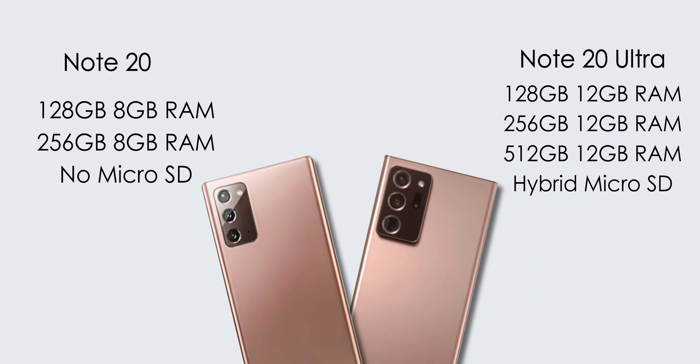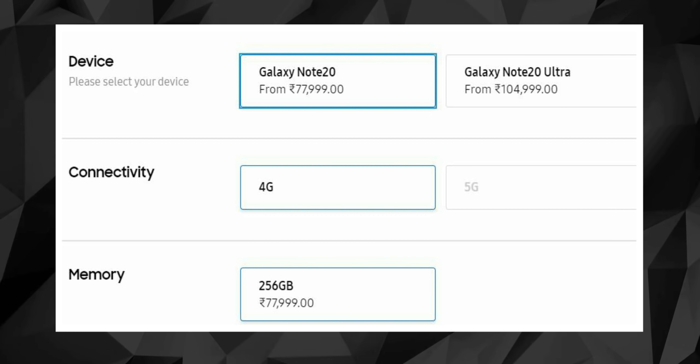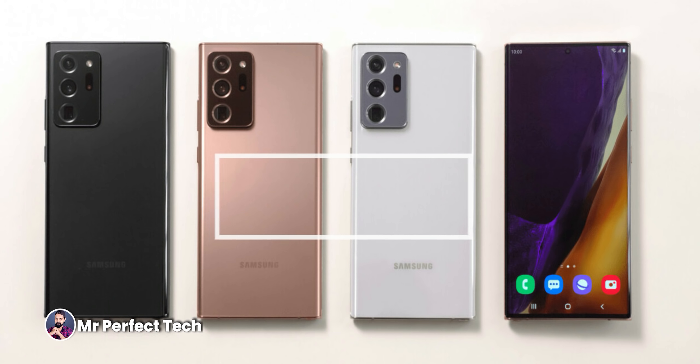The smartphone runs Android 10 with One UI. Samsung Galaxy Note 20 has RAM and storage variants including 8GB RAM with 128GB and 256GB storage. Note 20 Ultra has 12GB RAM with 256GB storage. Both phones use the latest LPDDR5 RAM with UFS 3.1 storage. Note 20 Ultra also has a hybrid microSD card slot. On Samsung's Indian website, the Note 20 Ultra is available in 12GB, 256GB.